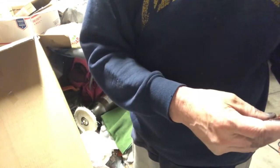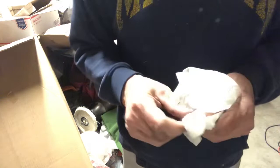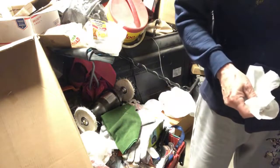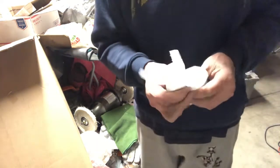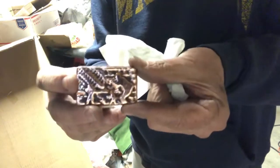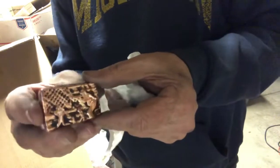Hey guys, I'm back. That copper bar I poured earlier — I'll show you what it looks like. I tumbled it for a little bit and then polished it on my wheel. I used this green polishing bar on my polishing wheel right here — works really well for polishing copper and silver. It's got the soldiers on it with the guns and the flag in the background. It shined up pretty good on that polisher.